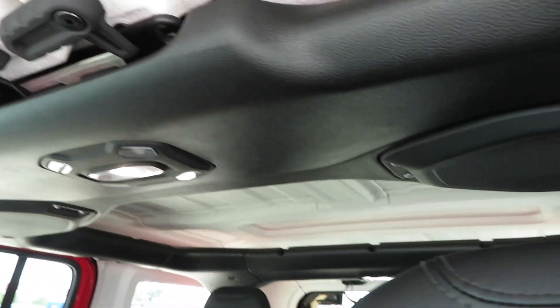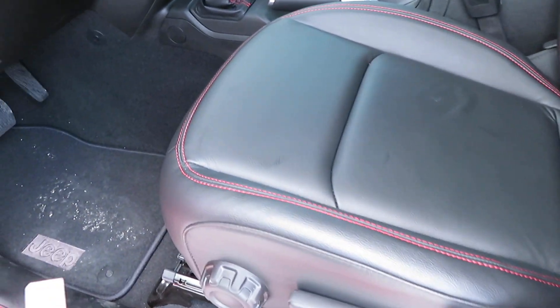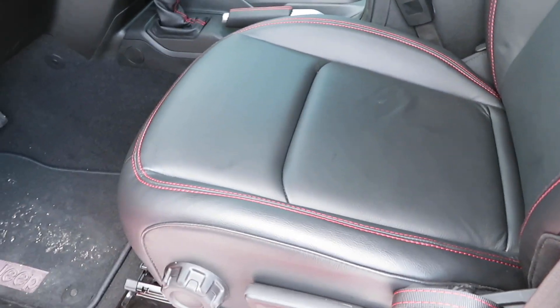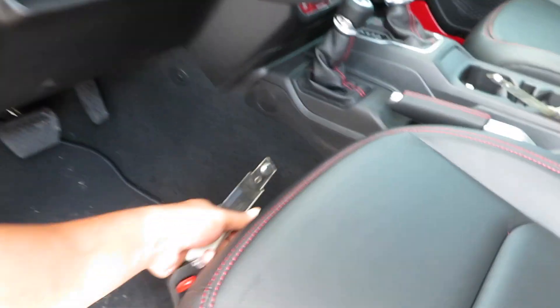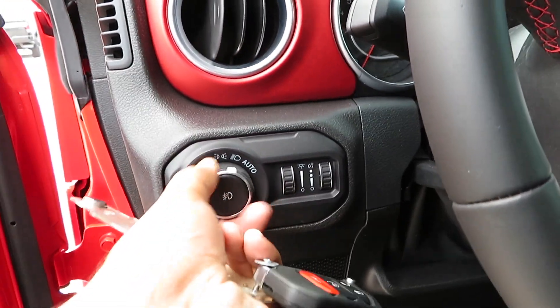If you want to drive without the doors and everything, this is the vehicle for you. The seats are nice and bolstered up. You don't get power seats on here, but it is what it is — that doesn't really affect me and I'm pretty sure it doesn't affect a lot of people either.